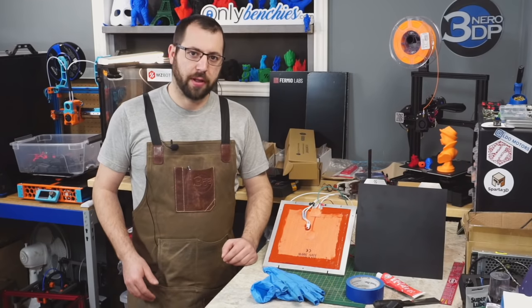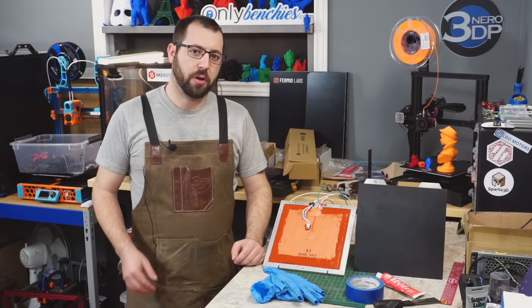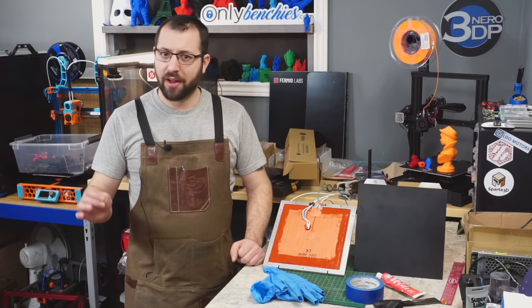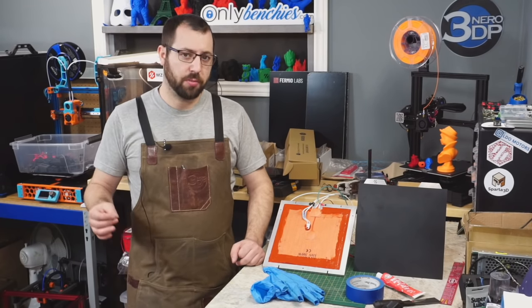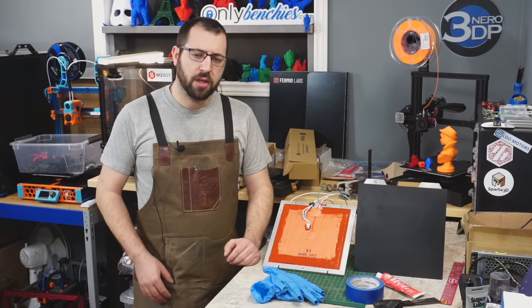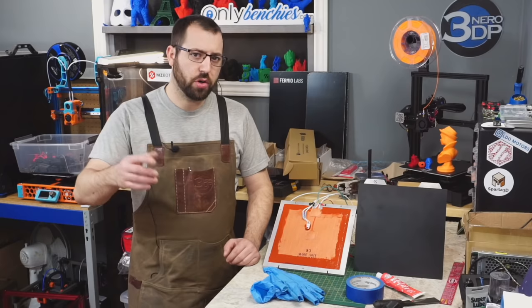Cast aluminum plate-based printer beds are an attractive option for those that are building a 3D printer and are looking for a high quality, super flat, super stable print surface to print on. These can be built and assembled at home relatively easily using off-the-shelf components and I'm going to show you how to do that today.